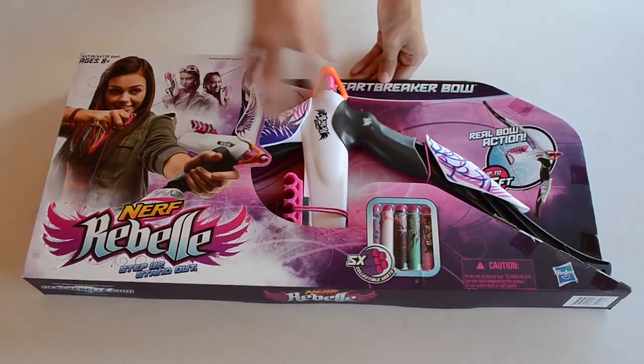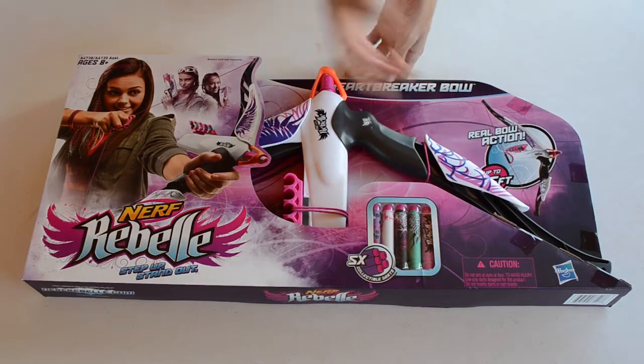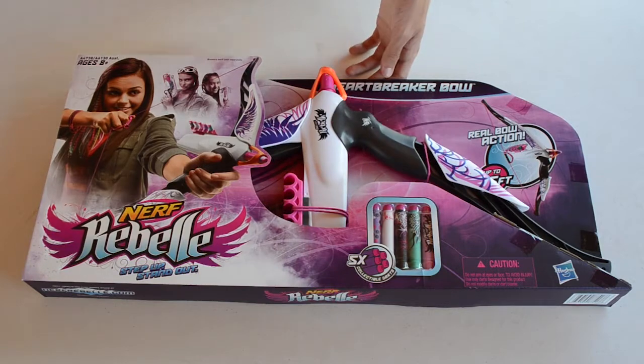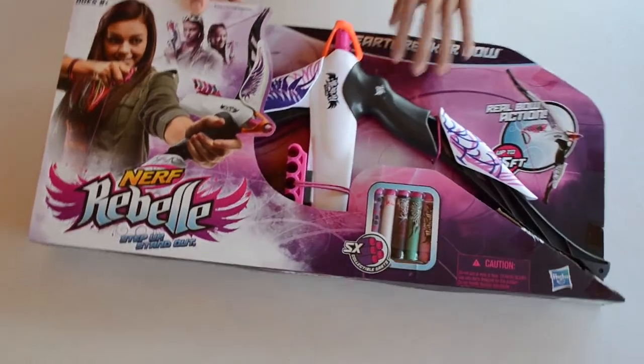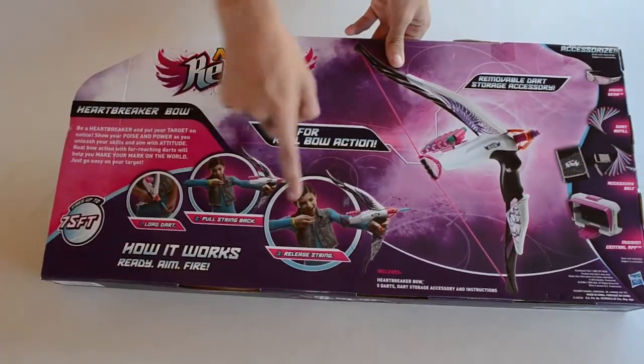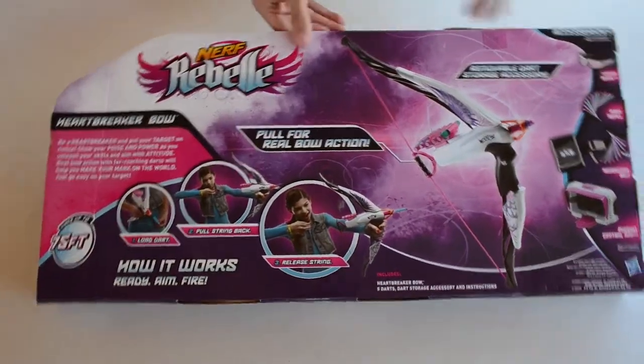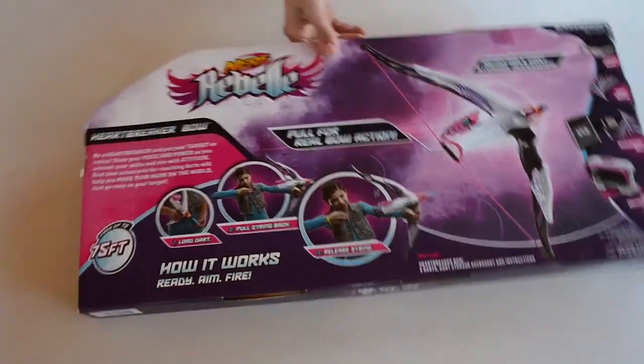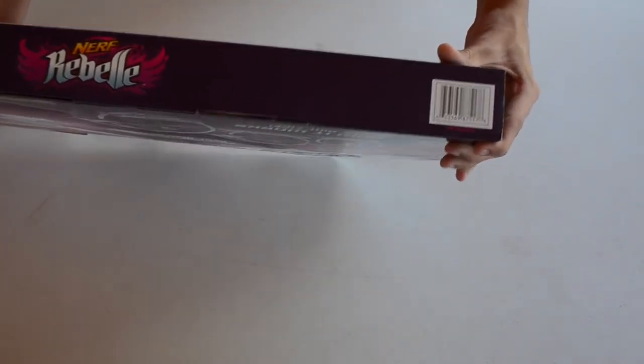On the box, there's not a whole lot — it shows the blaster itself and advertises up to 75 feet range. It comes with five collectible darts, which are the printed darts with printing on them. On the back it shows how to load the dart and pull the string back to fire, along with advertisements for accessories and a barcode section and the Nerf Rebelle website.